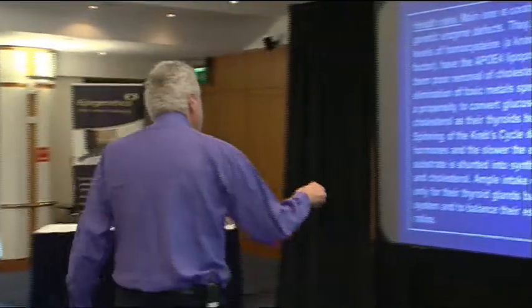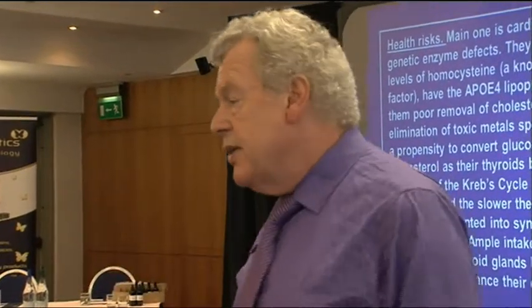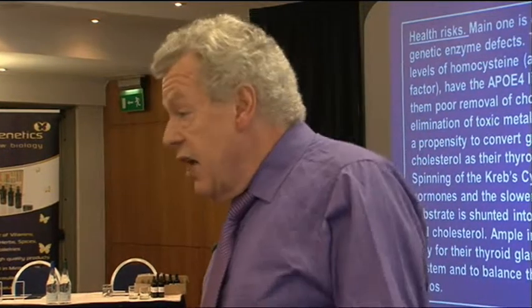High homocysteine leads to increased cardiovascular risk. Usually there is an ApoE4 lipoprotein allele, which gives poor removal of cholesterol fragments and elimination of toxic metals — especially aluminium in the red person. Red types have a propensity to convert glucose into triglycerides and cholesterol as their thyroid becomes hypoactive. The thyroid spins the rate of the Krebs cycle. If it's slow, acetyl-CoA is diverted into making triglycerides and cholesterol. The vast majority of people with high cholesterol and triglycerides have underactive thyroids.